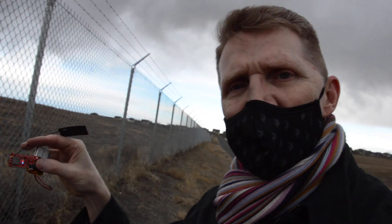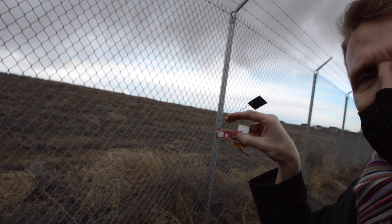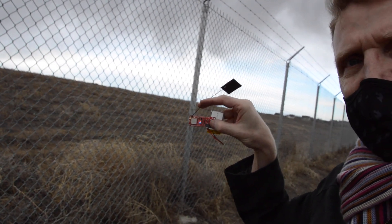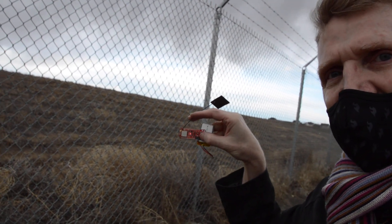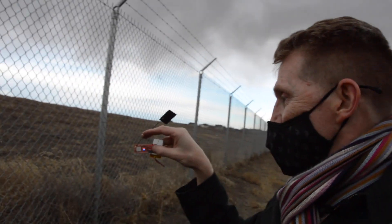It looks like we've reached the end of our range here. We've got a solid blue LED on the board. It was intermittent for probably the past 15 to 20 meters. I'm going to call this the range right here. So we'll head back inside, I'll take a measurement on the map, see how far it is.